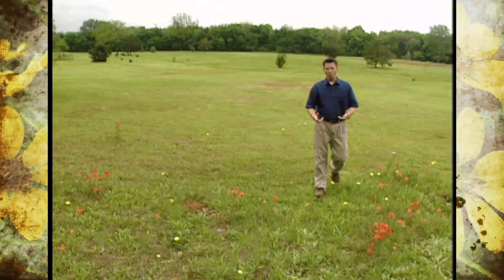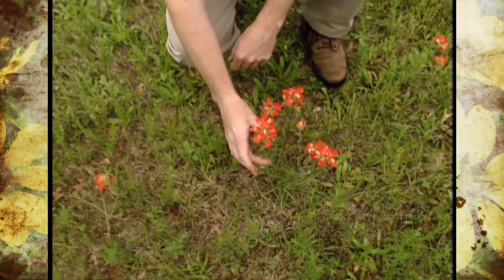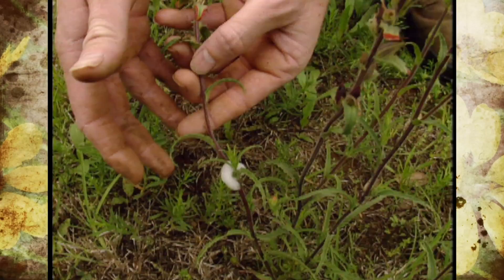Have you ever been walking through your garden, a meadow, or an open field like this and seen what looks like a glob of saliva clinging to the stem of a plant, kind of like we've got right down here? Well, if so, this is not a natural secretion by the plant — it's the work of an insect.